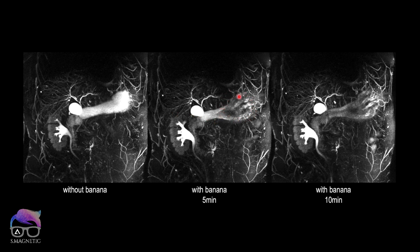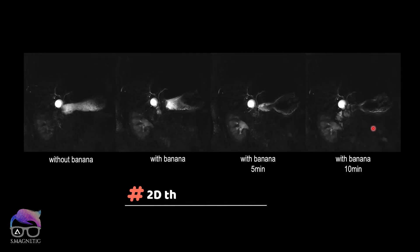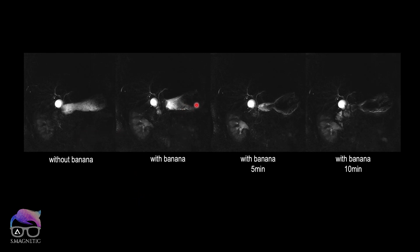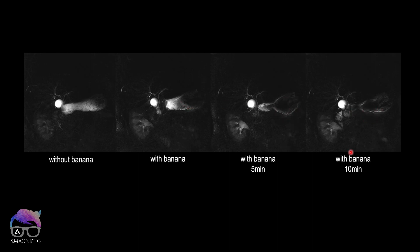After giving the banana, within five minutes you can see it's already suppressed, and within ten minutes it's even more suppressed. The next thing I want to show is thick slices done without banana and with banana on the same healthy volunteer. The suppression happens really fast — within five and ten minutes. It's amazing!